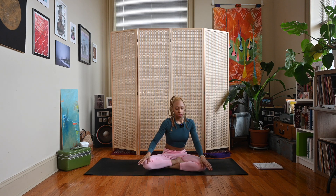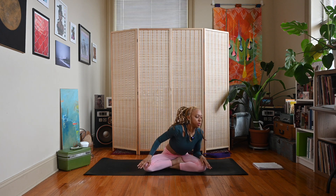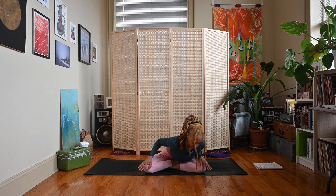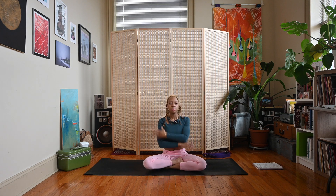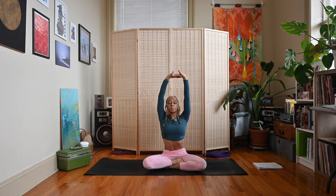Let's move the other way. Let's move the other way — long here, one more time. Come back to neutral, sweep the arms up on an inhale.